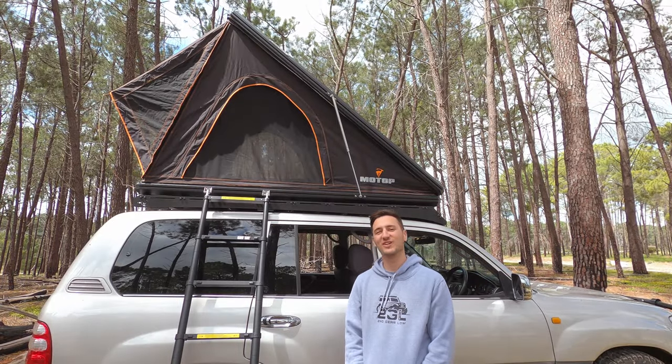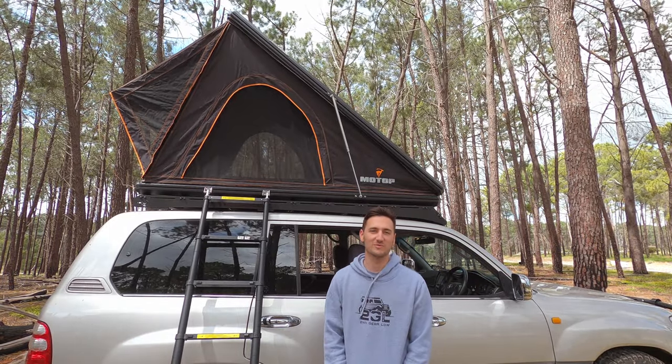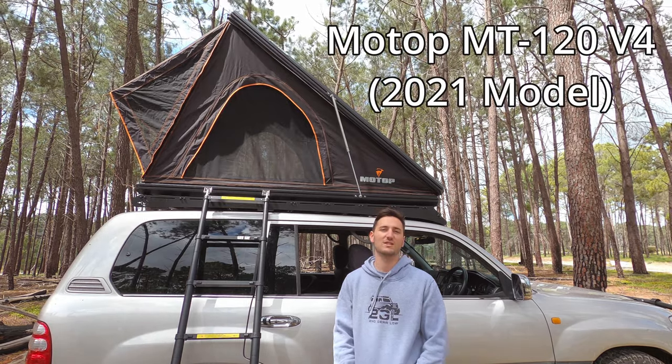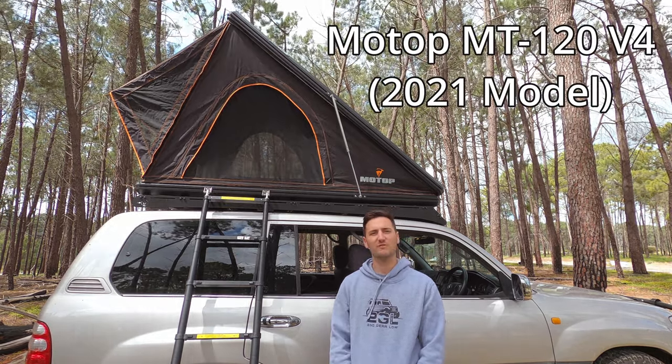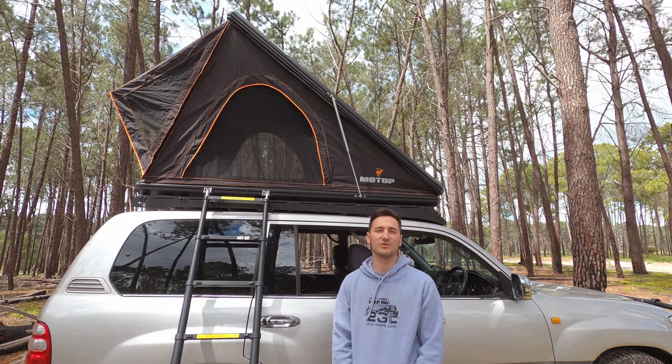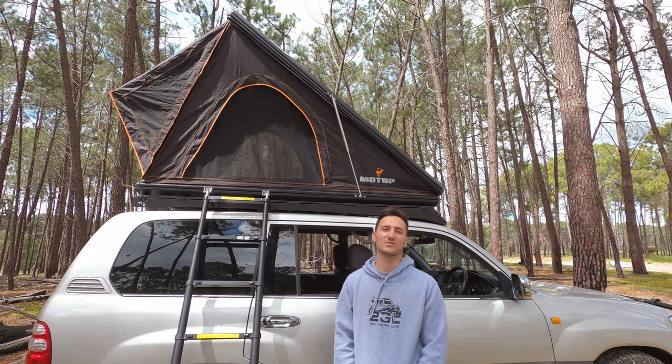Welcome back guys. Today we're going to do a quick video on this brand new Motop rooftop tent — the 120v4, which is the latest and smallest in their range. It retails for about $3,500 in Australia. We'll show you some of the features, do a bit of a walk around, and talk you through our reasoning as to why we purchased this particular tent.